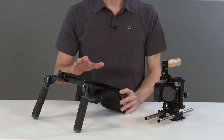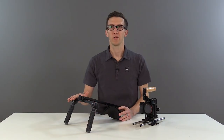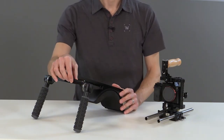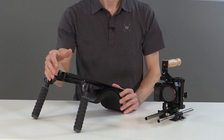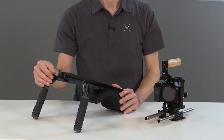This is the base version, which shares the same dovetail and shoulder pad assembly as the Pro version, but has a simplified crossbar with handles directly attached to it. The top of the crossbar is NATO standard with safety pins, and we have threaded holes for attaching accessories.